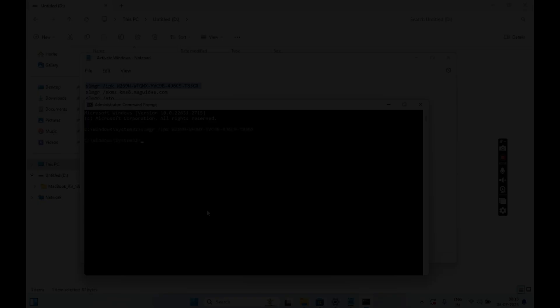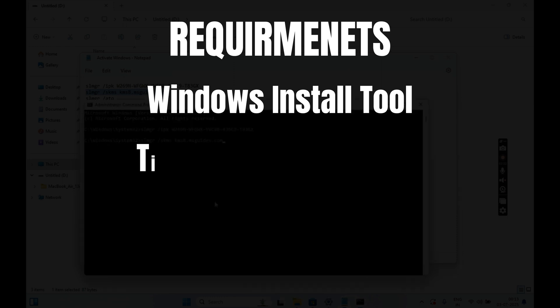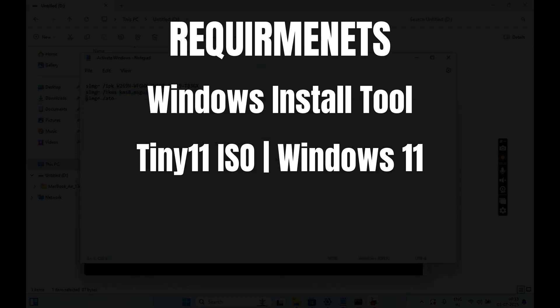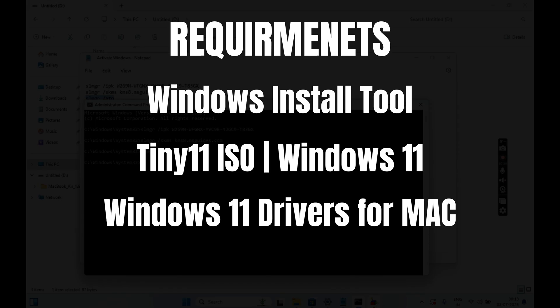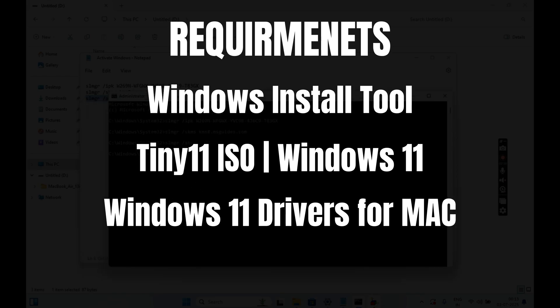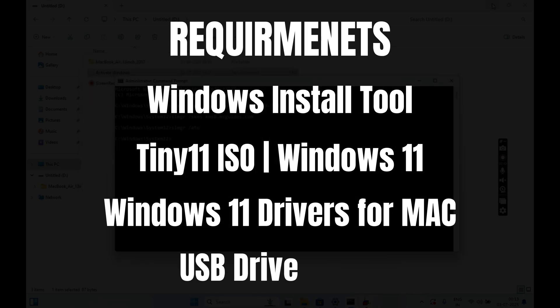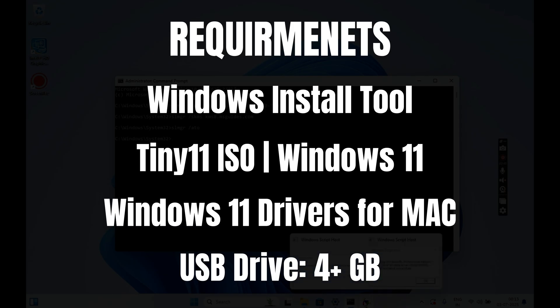Now let's talk about the things that we will need. First, we will need the Windows Install Tool on your Mac. Then we will need the Tiny 11 ISO file for Windows 11. Tiny 11 ISO is the modded version of Windows 11 without the bloat and clutter of a standard Windows installation. We will also need the Windows 11 drivers for your supported Mac models — I will share all the links in the video description. And lastly, we will need a USB drive for storing our Windows 11 drivers.